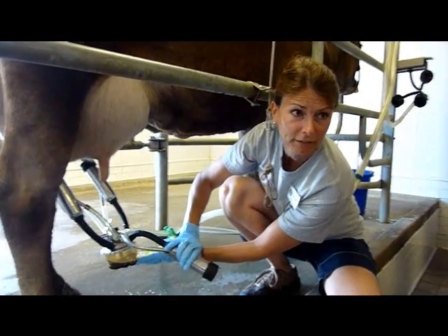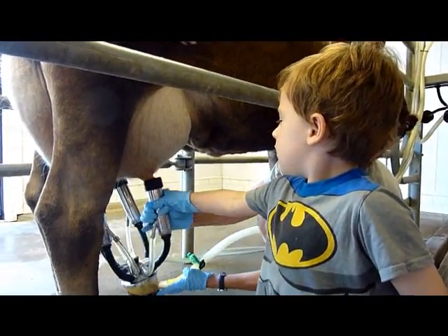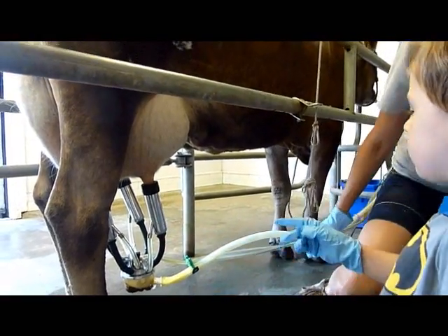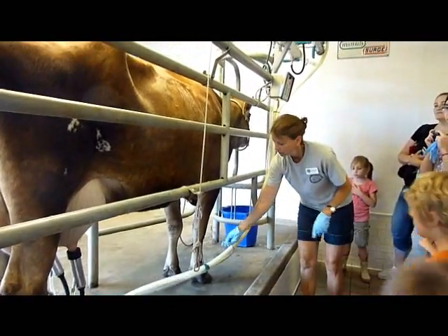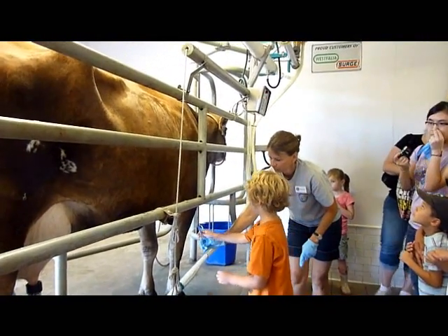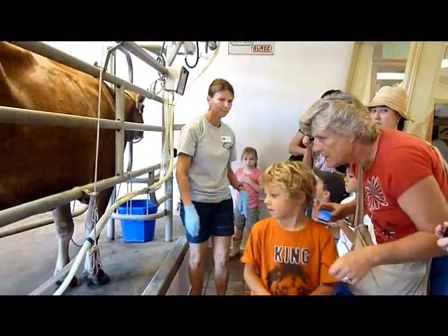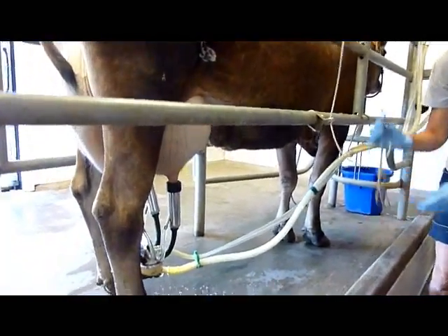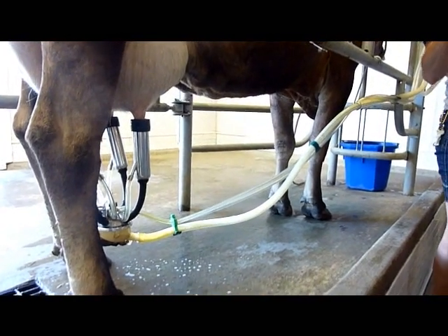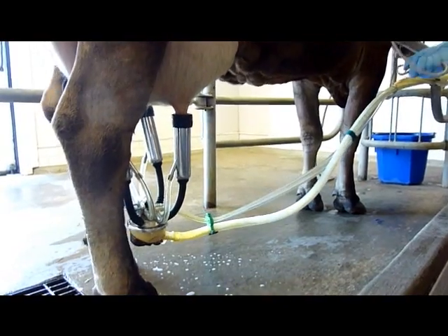Do you want to put this on the screen there? I'm going to put this hook up with the milker. And this hook is going to pull the milker off when it's all done. It's kind of tricky.